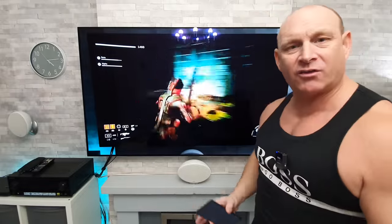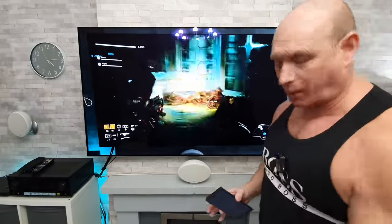So behind me is my LG G1 OLED. I have got one of my own videos playing and the sound is coming from the TV itself, as you can probably hear.